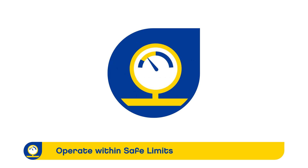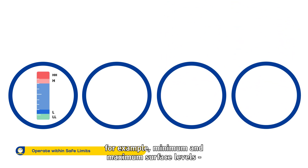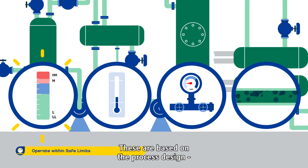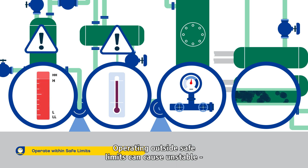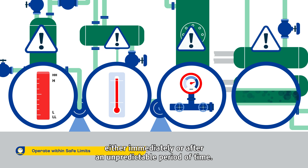Operate within Safe Limits. Safe process operations require clear safe limits, such as operating windows that indicate, for example, minimum and maximum surface levels, temperatures, pressures, flow rates and other design values. These are based on the process design and define safety margins for mechanical integrity and process safety. Operating outside safe limits can cause unstable or uncontrollable conditions and compromise process safety either immediately or after an unpredictable period of time.